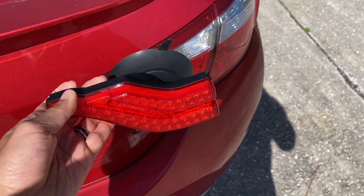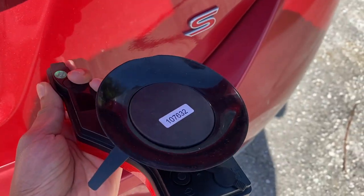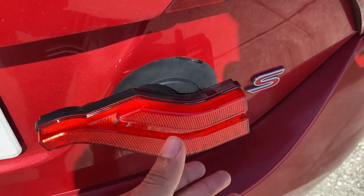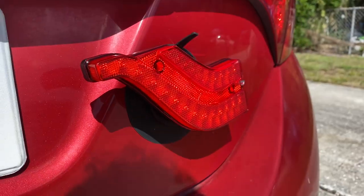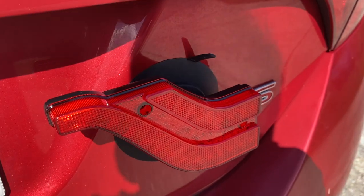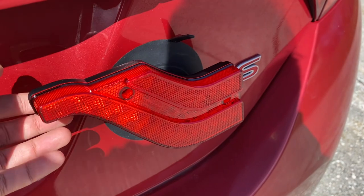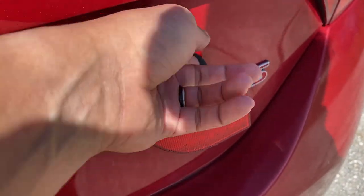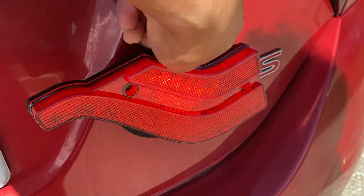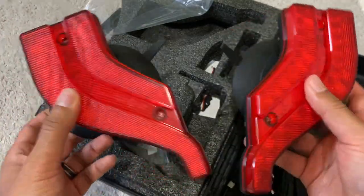To demonstrate how easily this attaches to a vehicle — I'm using my car here — there are magnets on the back and a suction cup. You just push it and it attaches right on, that easily and that quickly, and it's secure with a very strong grip. You don't need to worry about it coming off when driving. If you want to take it off, you just pull this tab on the suction cup and there it goes. I hope you enjoyed this review and I hope it answered all your questions.